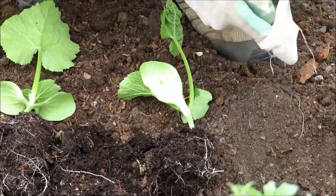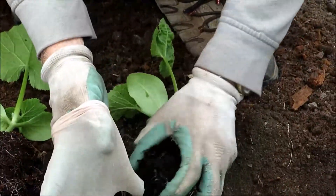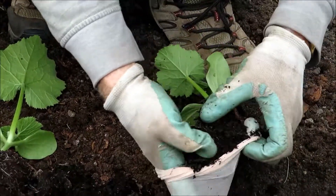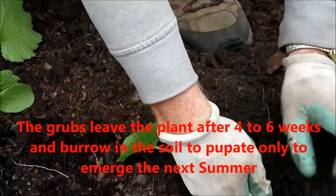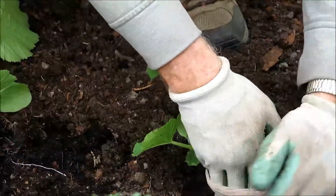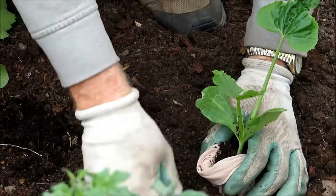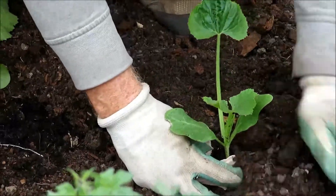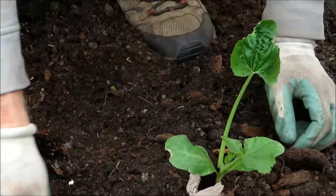That is the physical method. The other method, as I researched, is that you can use wood ash — mixing some wood ash into your soil in fall. Hopefully the wood ash can help to kill the eggs or larvae in the soil, so in spring when you plant your seedlings it's safe for them to grow nice and healthy.